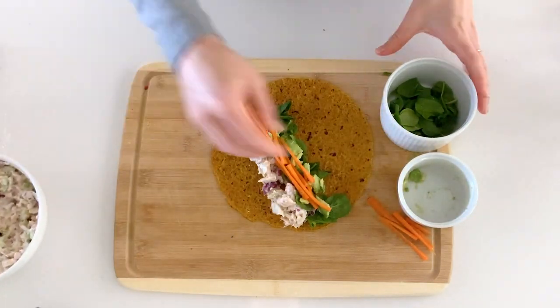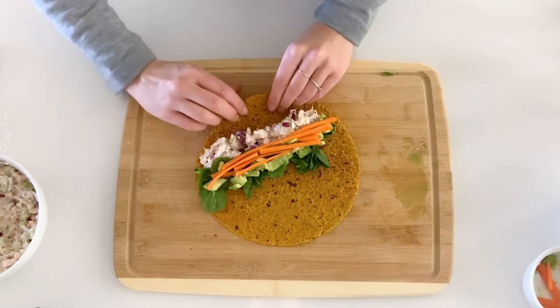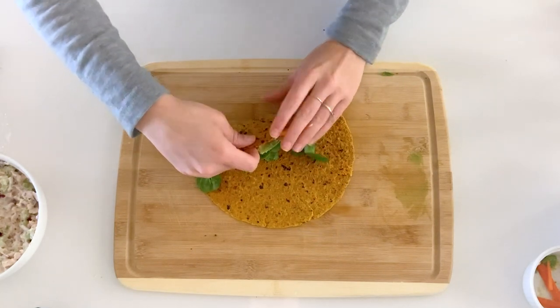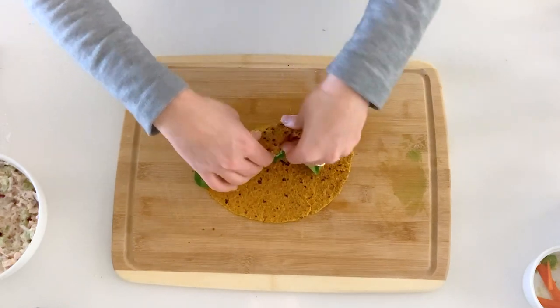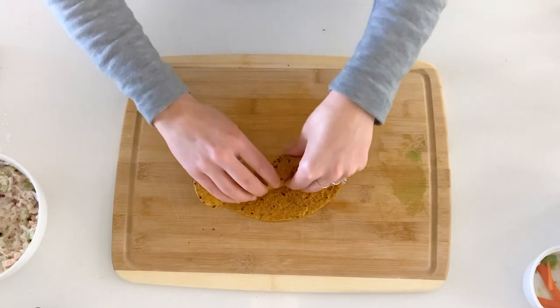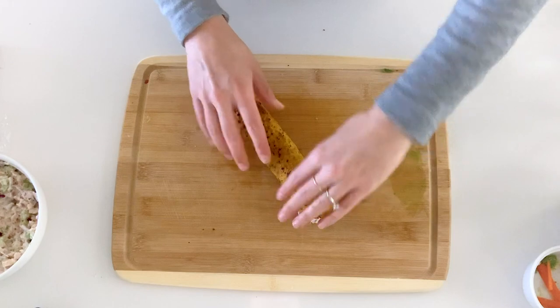If you want any other mustard or red wine vinegar, feel free to add it. Now I'm going to roll my wrap — kind of tuck and roll. It doesn't have to be perfect. If you're packing this for lunch, you can use a toothpick to hold it. And I usually cut it.